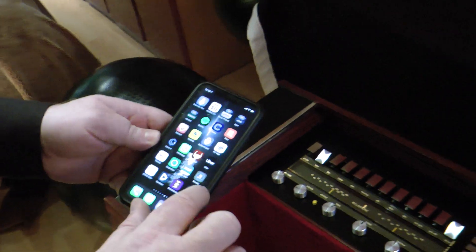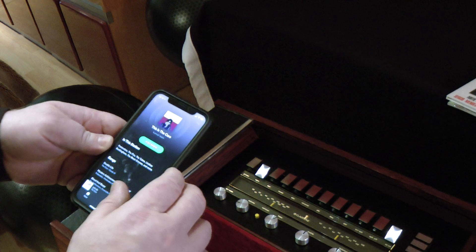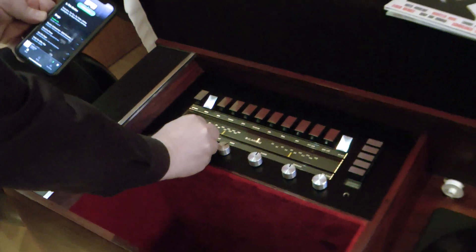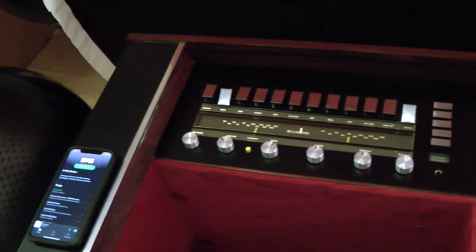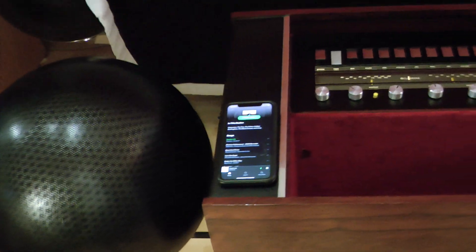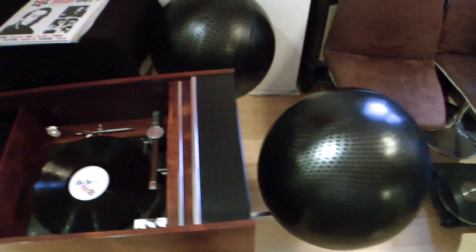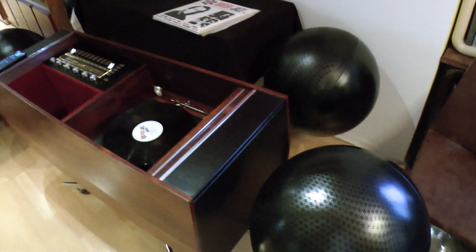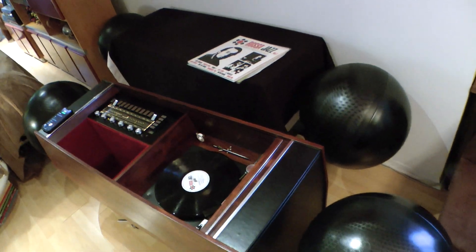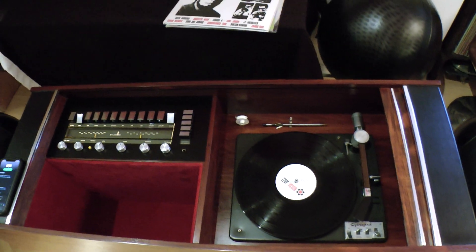Now all you have to do is go to any app you want to play music on. I'm going to go to Spotify, for example. And there you go — the music plays through the system.